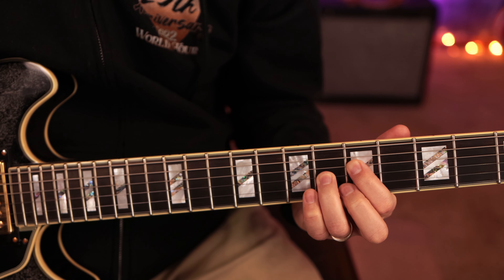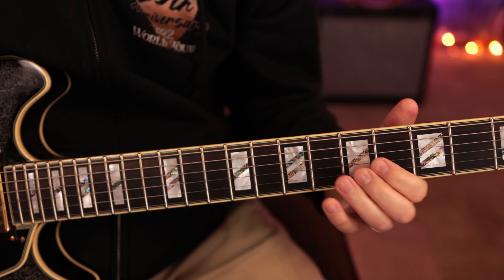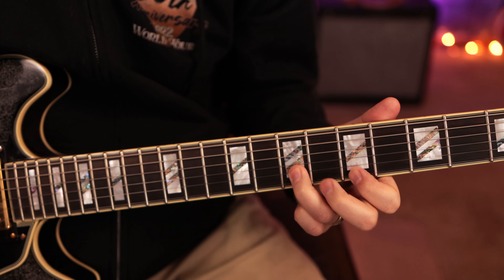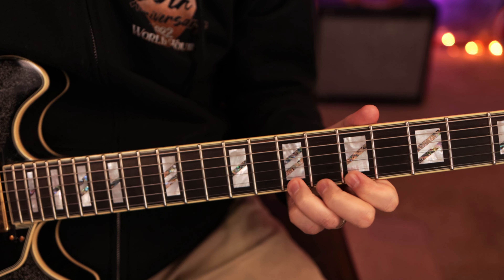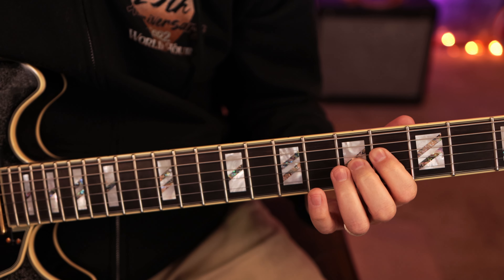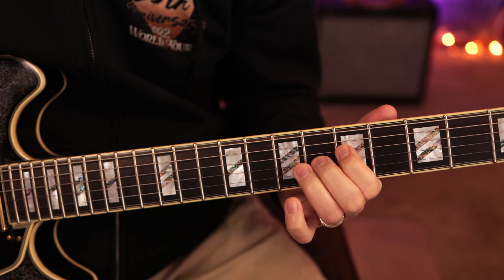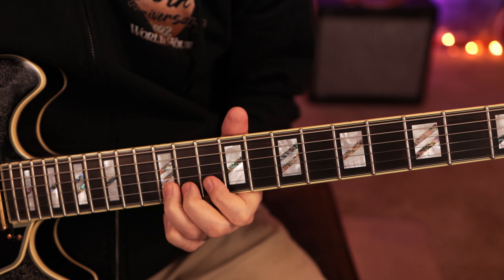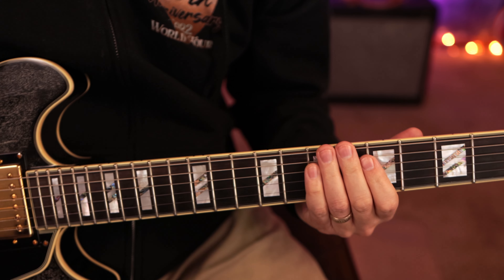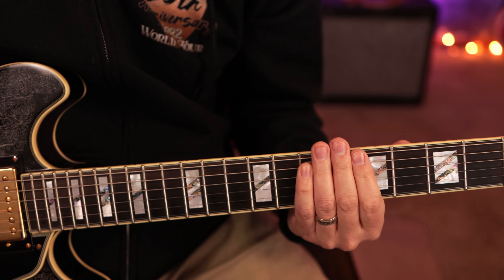Let's play this in a full band context so you guys can better understand what I'm saying. Here we go — this is how it grooves and sits in the mix when everything is playing together.